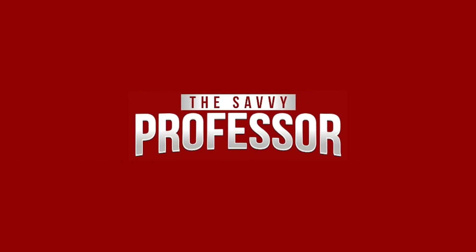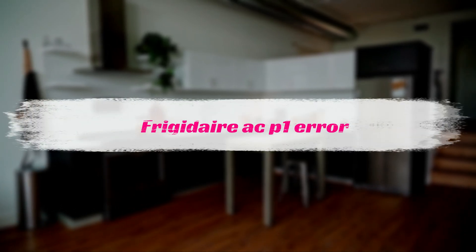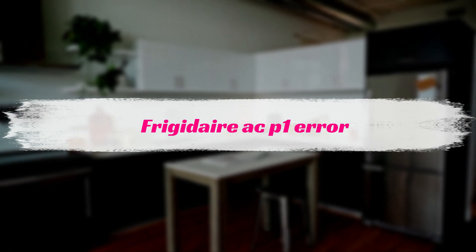Hi, this is Sarah from The Savvy Professor, and in today's video, we'll be looking at simple ways to fix the Air P1 error on your Frigidaire AC.